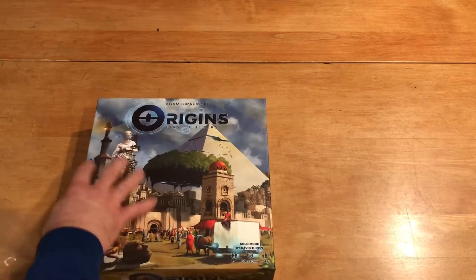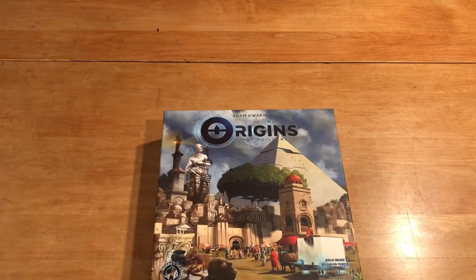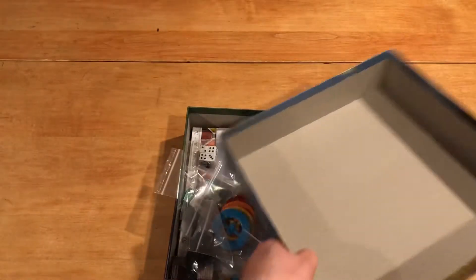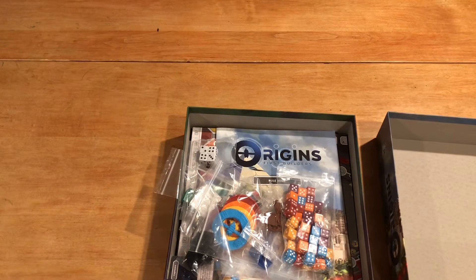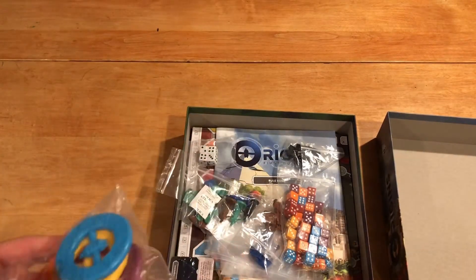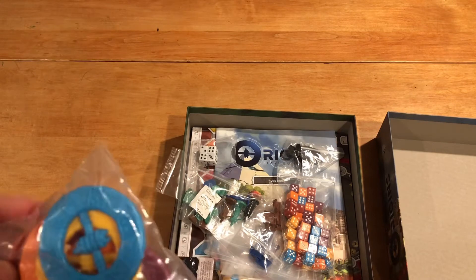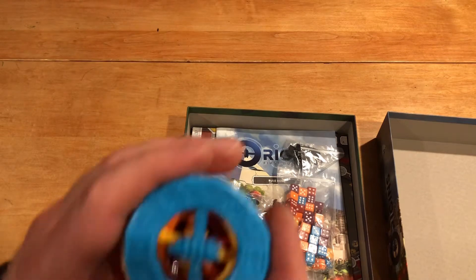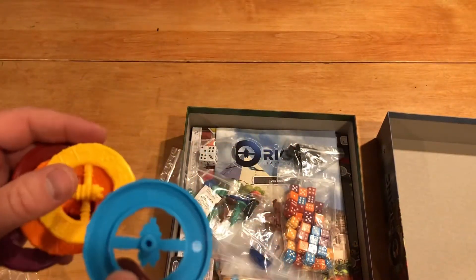That immediately catches my eye as I am an avid solo player. Beginning the box opening here — nothing special inside the box, but I'm immediately greeted with these bright colorful plastic pieces here, which have the different dice denominations on them, one through six, and they look cool.